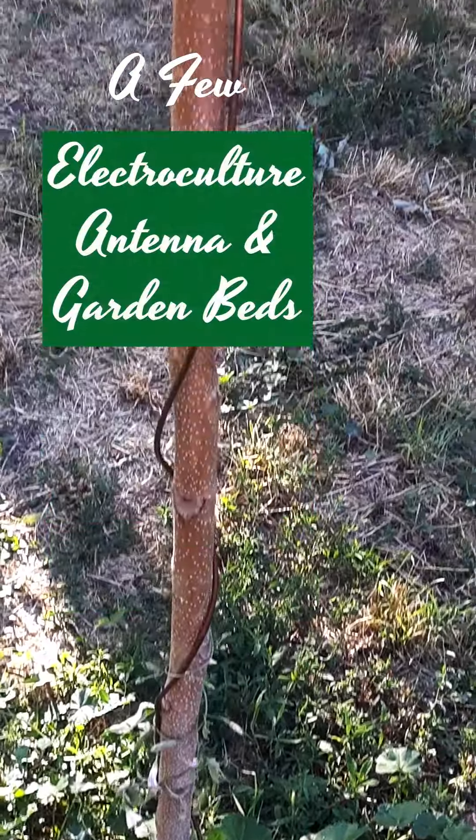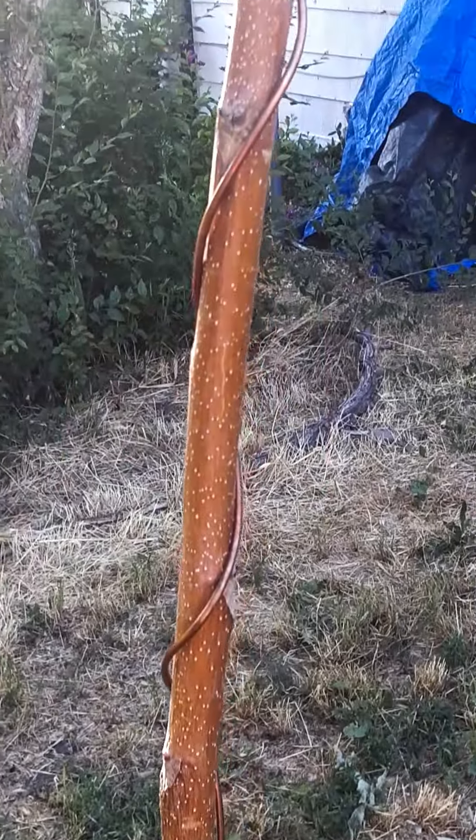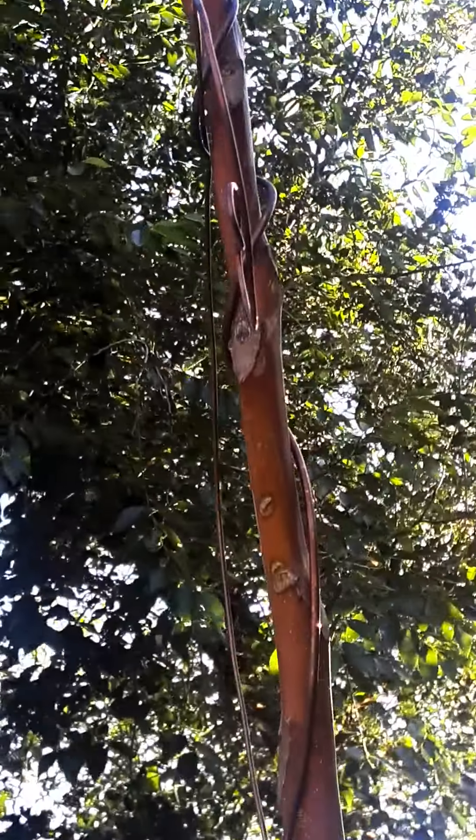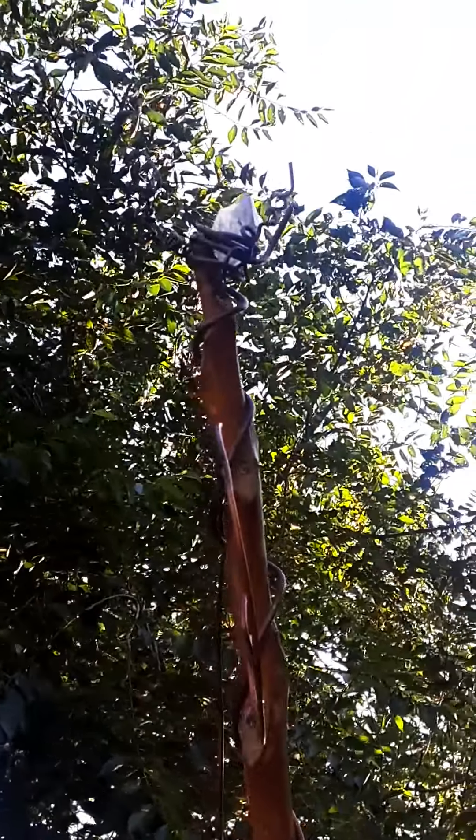Electroculture antenna. There's quartz crystal at the top.